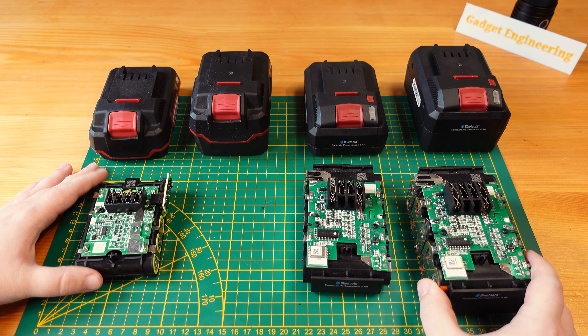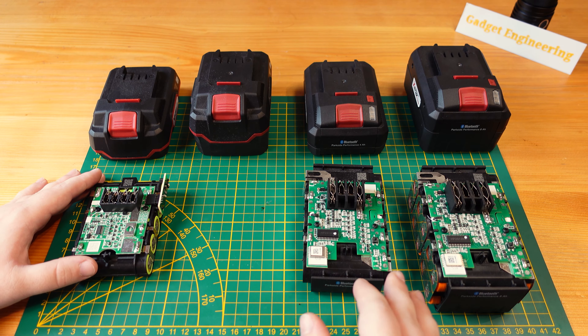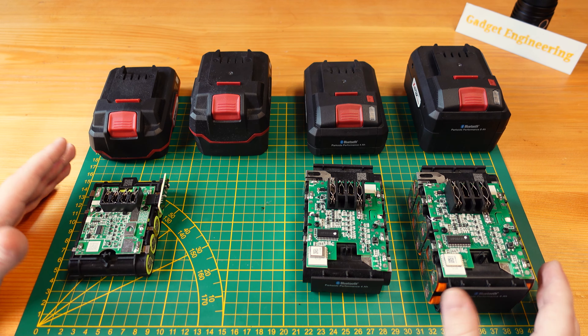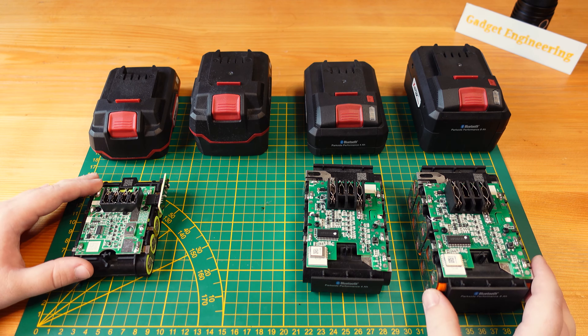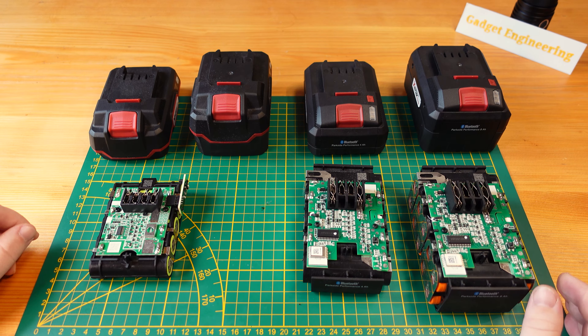As far as these three batteries go, they are all pretty much brand new — probably less than five cycles on each of them. So they don't have any usage degradation, and they should be fairly representative of the class.